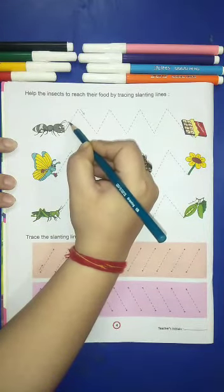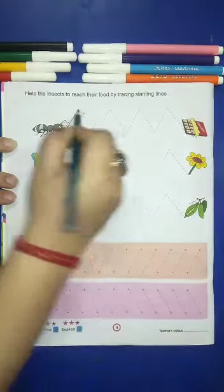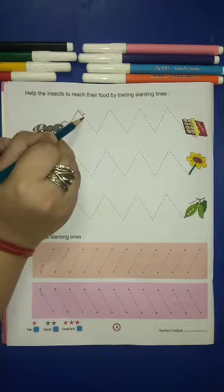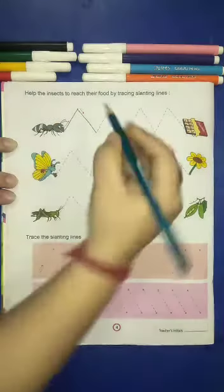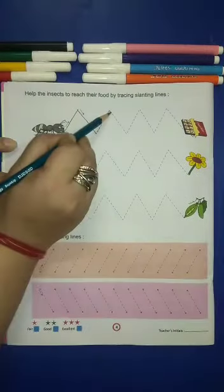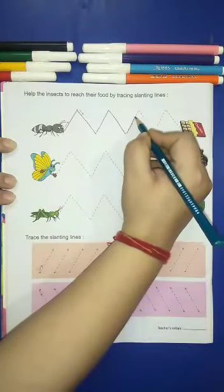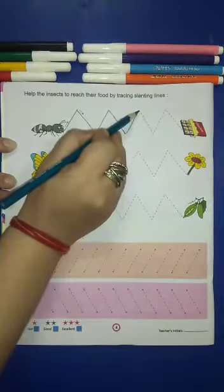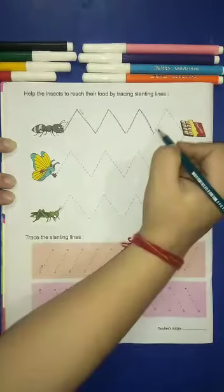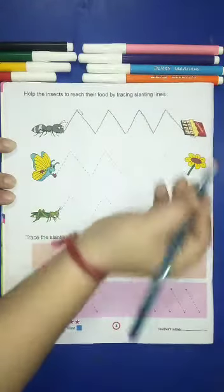First you will make a slanting line, bring it to the top and then bring it down. First you will make a slanting line and then you will make a slanting line. Like this — up, down, up and down.